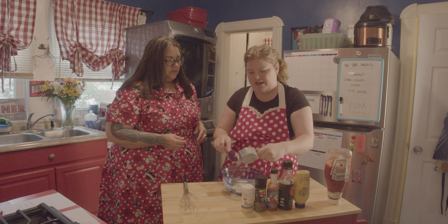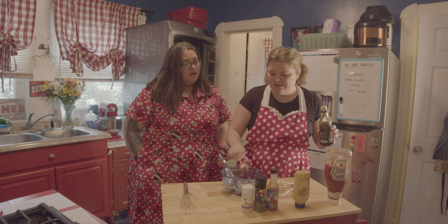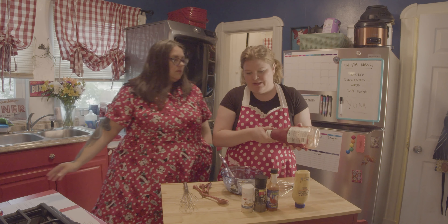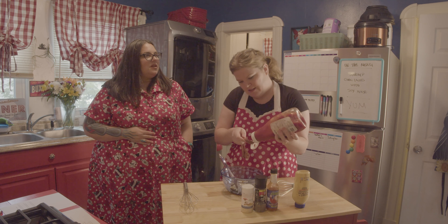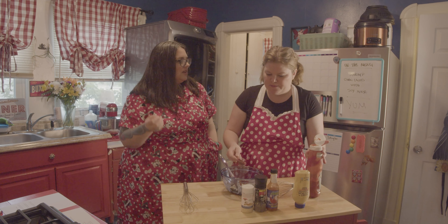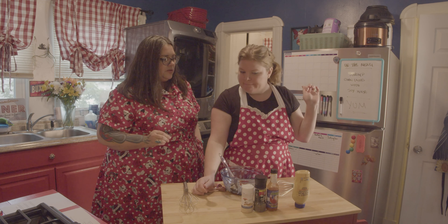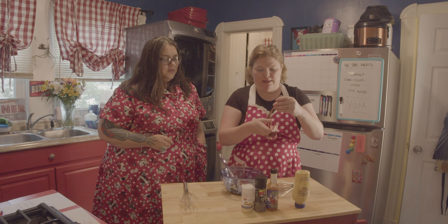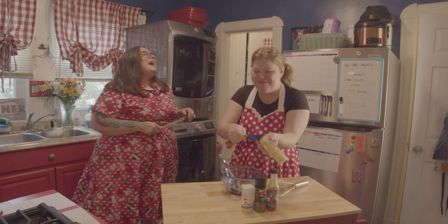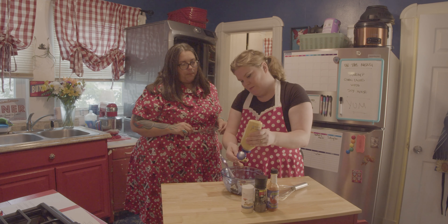So, half a cup of mayo. This is some delightful-sounding ASMR right now. We like to keep it authentic here with the Secret Ingredient — this is stuff that you would see in your kitchen at home. The next ingredient is one tablespoon of soy sauce. And then a tablespoon of ketchup. You know, it's amazing how many sauces have ketchup in them.